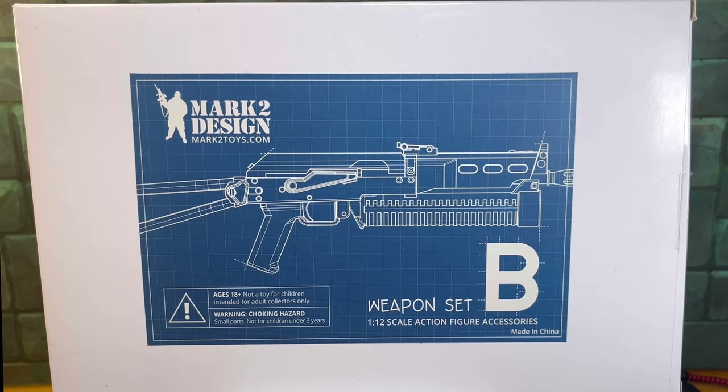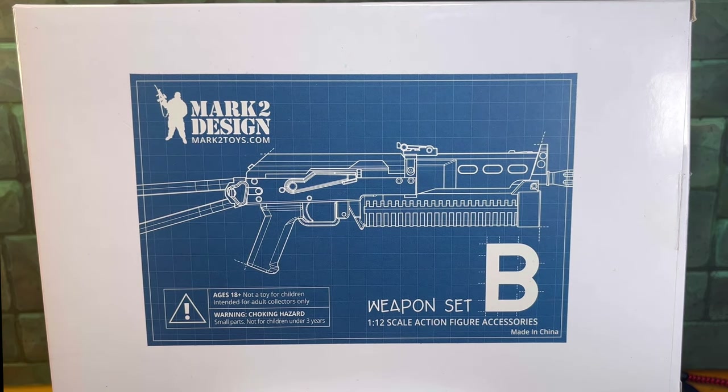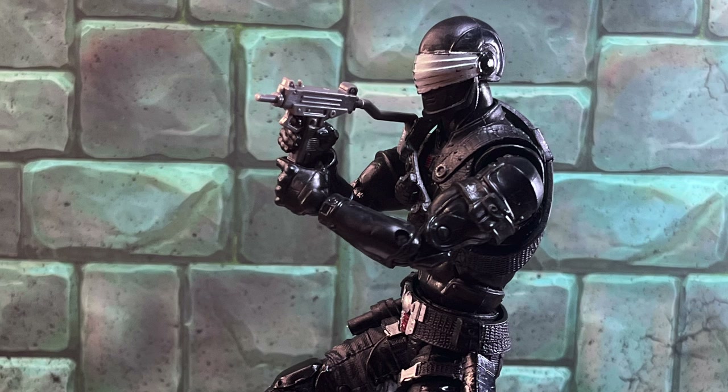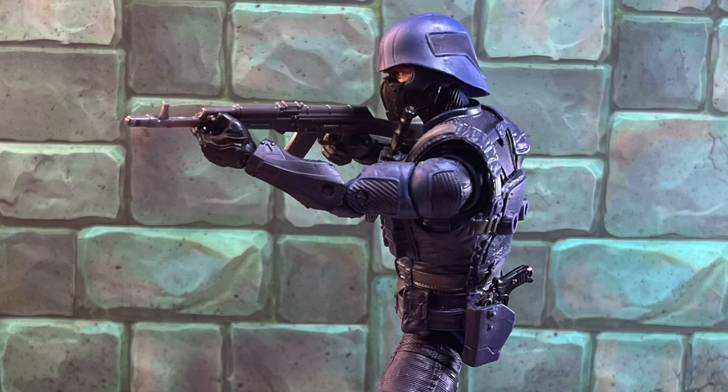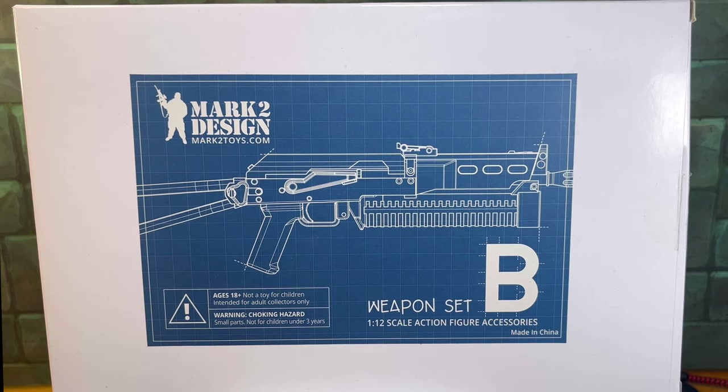So that's been my quick look at the Mark II Design Weapons Pack Set B that I got from Big Bang Comics here in Dublin. If you're interested, they have them on their website at bigbangcomics.com, where you can see Weapons Pack A and Weapons Pack B. There's also a website on the packaging — marks2toys.com — where you might find more information. $18.99 probably seems steep for only eight accessories, but given how disappointing the G.I. Joe Classified accessories have been, being able to replace some of those and make my displays or photographs pop was value for money to me.